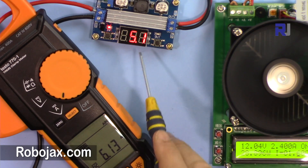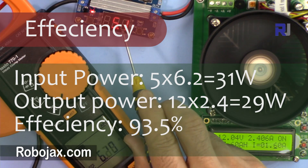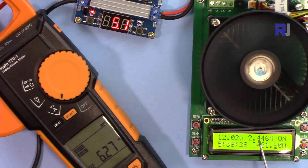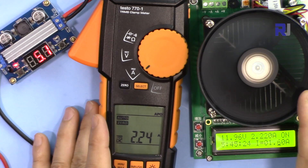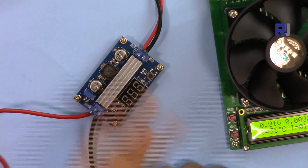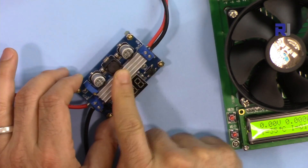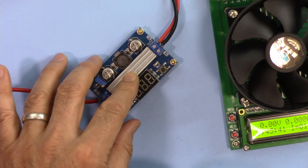Now testing with 5 volts input and 12 volts output. The load current is 2.4 ampere and the input current is 6.2 ampere at 5 volts — you can multiply to calculate the power and efficiency. After leaving it running for over 10 minutes it is working perfectly. Conclusion: this device can supply 5 volts input to 12 volts output at 2.2 ampere. All these results are valid only when the heat sink is attached to the MOSFET. This was the review for this module — thank you for watching.